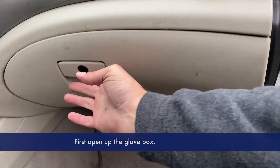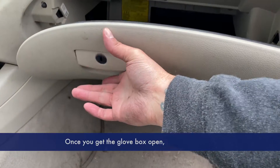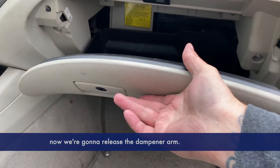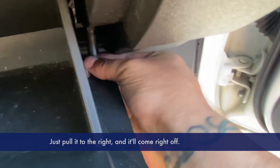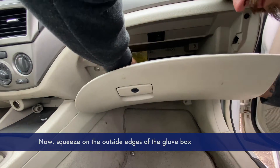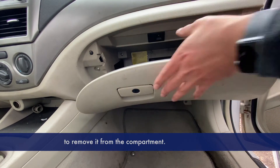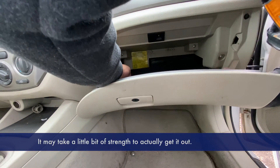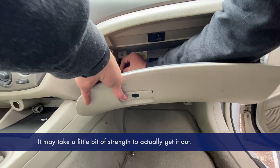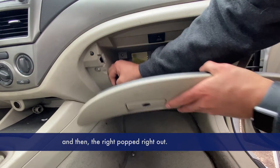First, open up the glove box. Once you get the glove box open, release the dampener arm located on the right-hand side — just pull it to the right and it will come right off. Now squeeze on the outside edges of the glove box to remove it from the compartment. It may take a little bit of strength to get it out. I squeezed on the left side first and then the right popped right out.